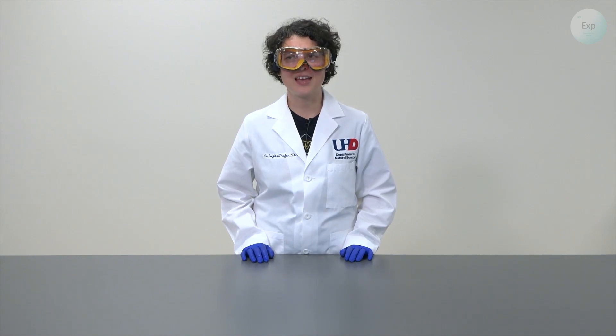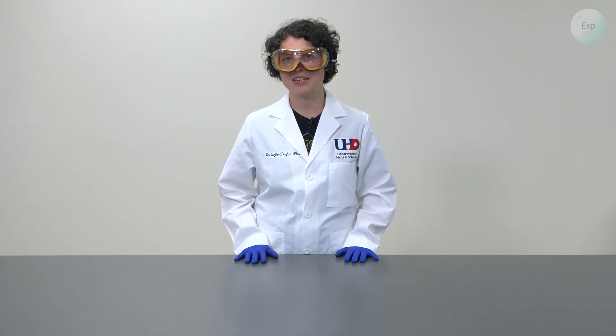Hello, my name is Dr. Esther Trufan, and in this video, I'm going to demonstrate a thermochemistry experiment that we can use to determine the enthalpy of fusion of ice.